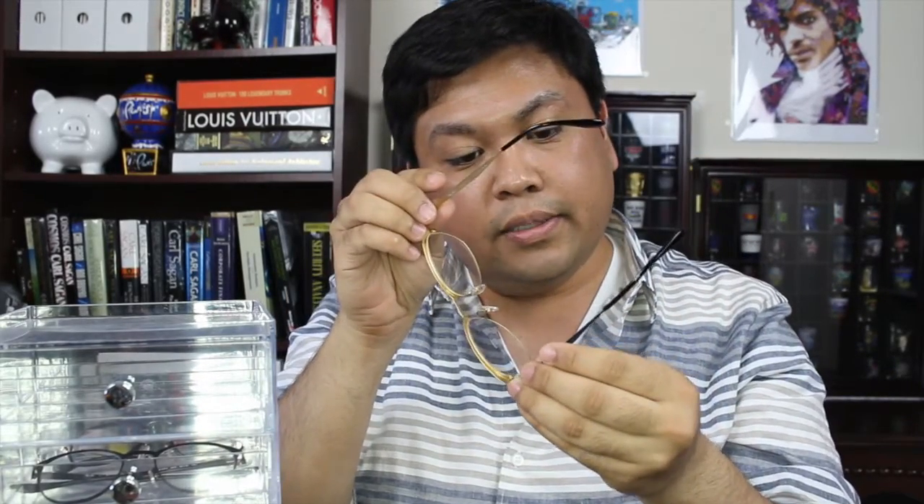I'm currently wearing the Ray-Ban 6346 eyeglasses. These are sort of that Clubmaster style — the Malcolm X type of style. It has a blue shiny metal top and on the sides, and there is that gold rim. So this is what I'm wearing today.